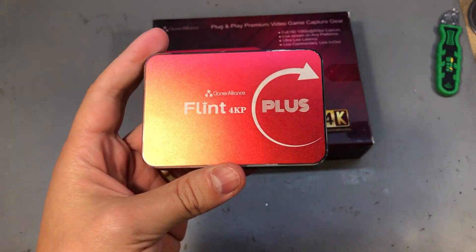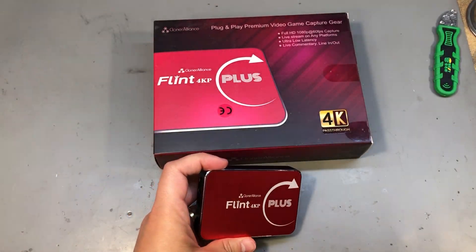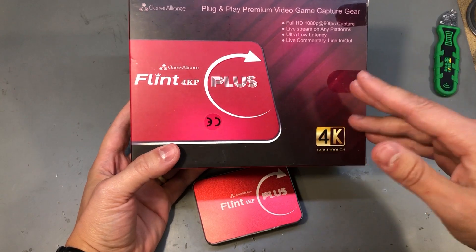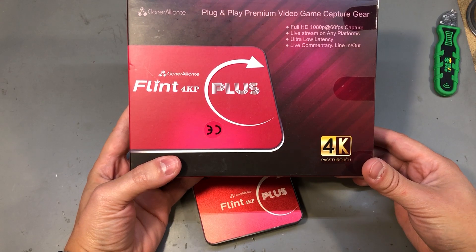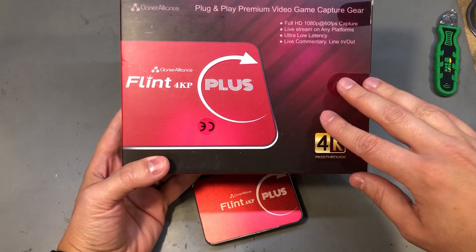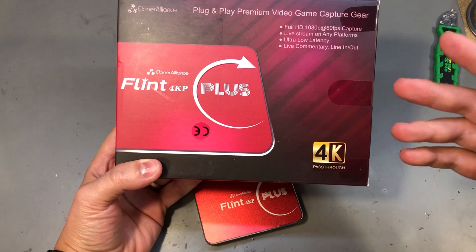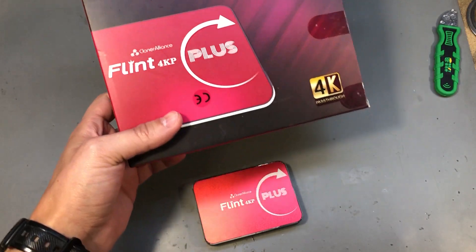I've put everything back together and now I'd like to announce the giveaway. When Cloner Alliance contacted me about doing a review, I asked them to send two units so I can give one away to people who support me on Patreon. If you've been a Patreon supporter before this video was published, leave a comment on the Patreon post for this video saying you want this capture card — the first one to leave such a comment will get it.